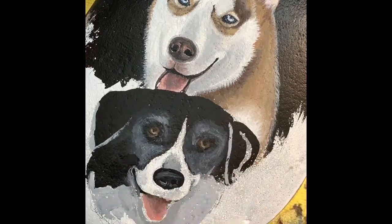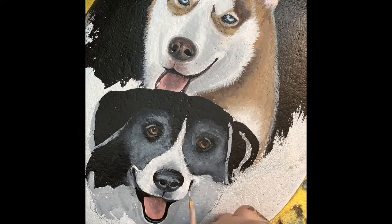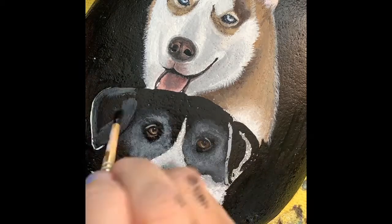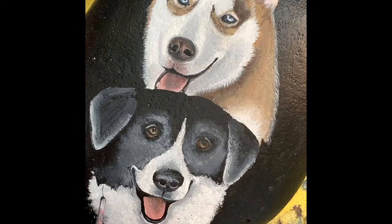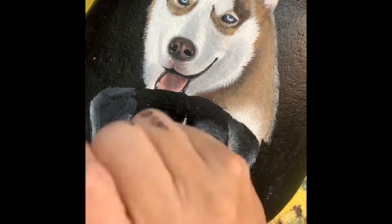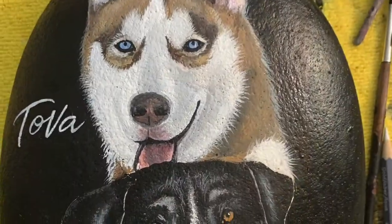I usually finish one pet and then I start on the other if I have two. If I just have one, I always start with the eyes. And I'm just about done and here is the finished product.